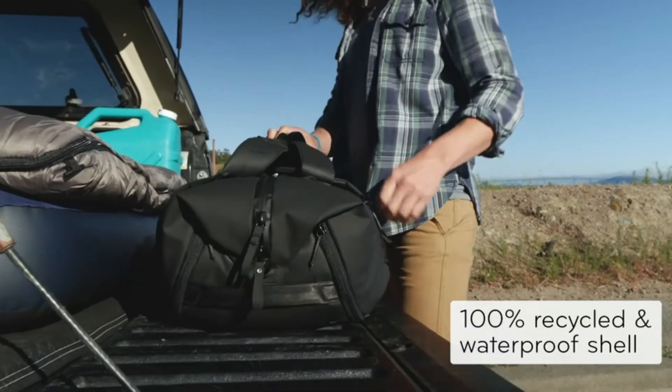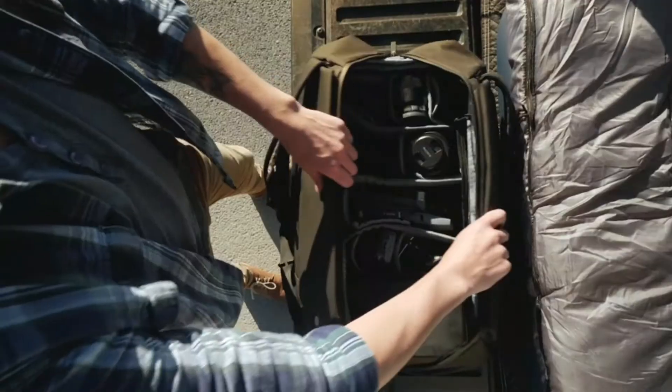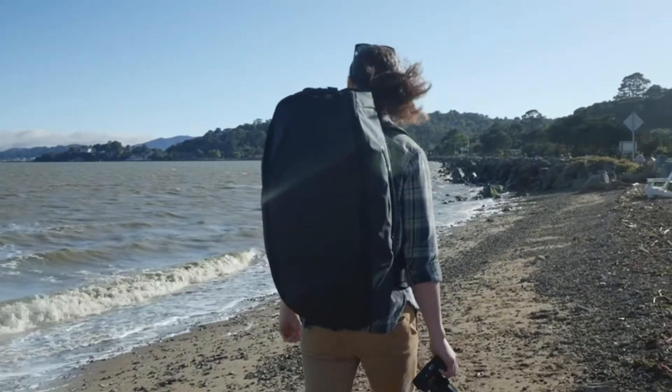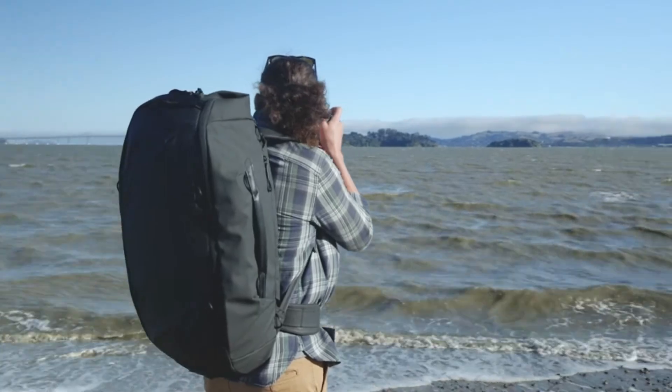A weatherproof shell, weatherproof zip, and durable bottom liner keep your gear protected. And it works perfectly with Peak Design packing tools. The Travel Duffel Pack 65 Liter — a comfortable, versatile, monster gear hauler.